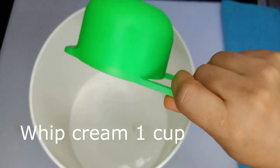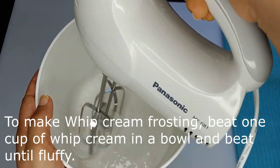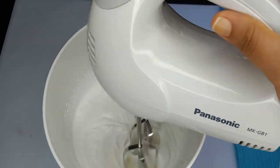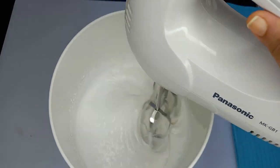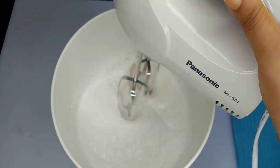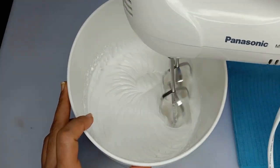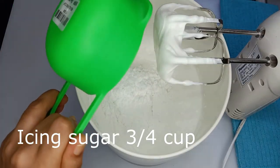Then we will add icing on top. We will prepare the whipped cream frosting and cool it in a cool condition in the fridge. It should be done — the whipped cream icing is ready.